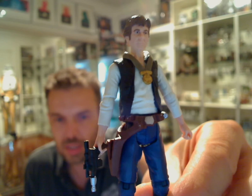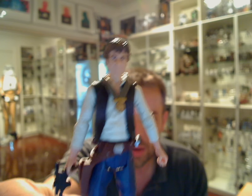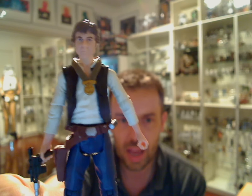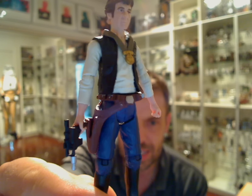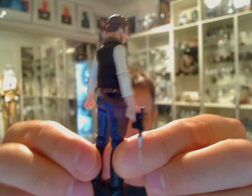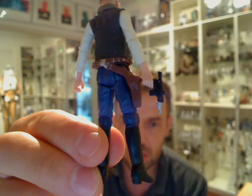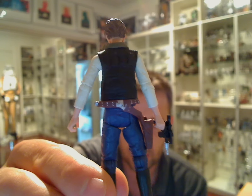The only problem is we have what I call Fat Head Han, which is the head that appeared as part of Han Solo Death Star Escape last year in the Legacy Collection. But other than that, it's one of the best, if not the best, Han Solo figure that is out there, and I'll give you some custom tips at the end to show you how you can quickly swap that head around and change it.